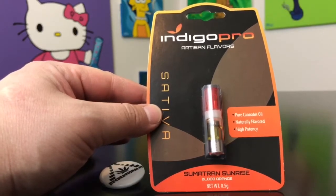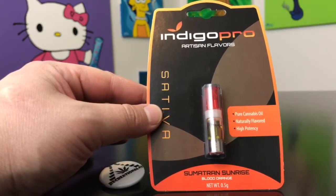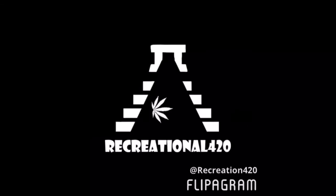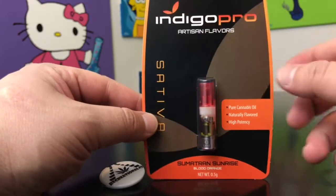Hey guys, what's up, this is Recreational 420 where we give you the most in-depth reviews as efficiently as possible. Today we're gonna be checking out the Sumatran Sunrise by Indigo Pro. This is a cartridge — this is only my second cartridge review.